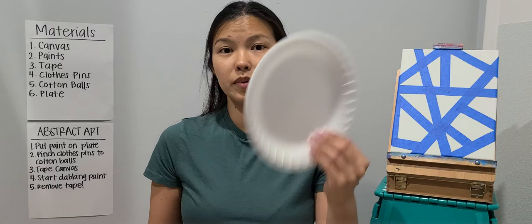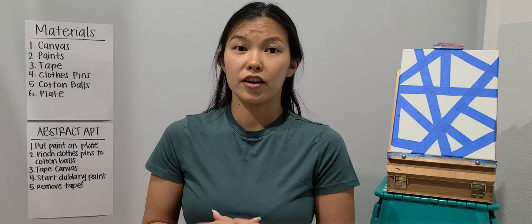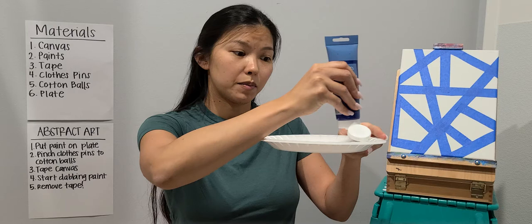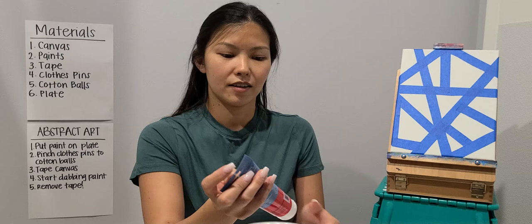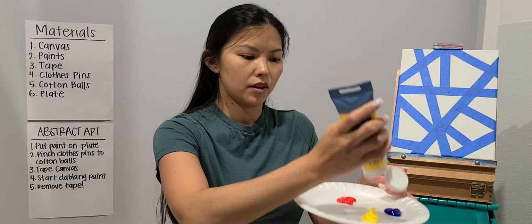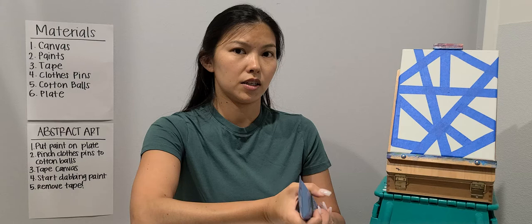We're going to put our paint on the plate. So the first step is to put paint on the plate. I'm going to grab some blue, and then I'll get some red — just put a bunch on there, and we can always get more if you need more. I'm going to get some yellow, and I'm also going to get green. Today I just used mainly the primary colors.